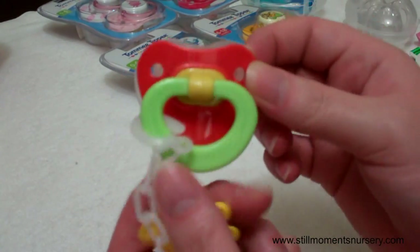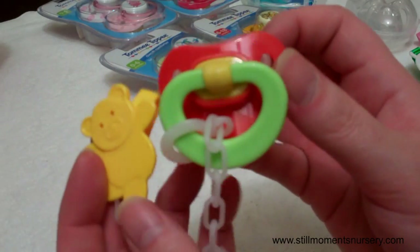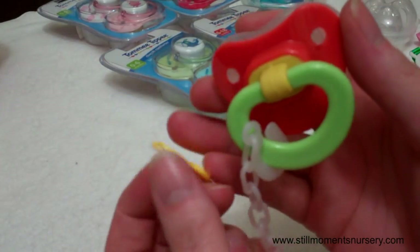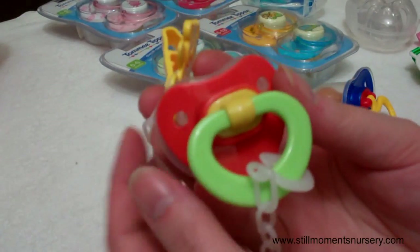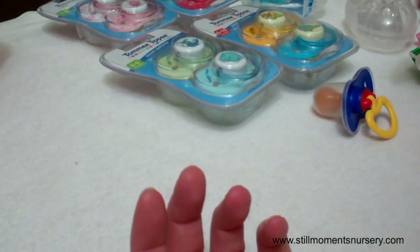Again, the red, green — probably this would be a good boy's dummy. And it comes with a chain, a little teddy bear clip. So I'm still yet to use that. I've got a couple of outfits that are red, so it might go with that. So we'll see that later.